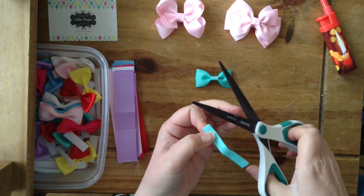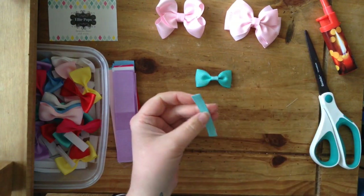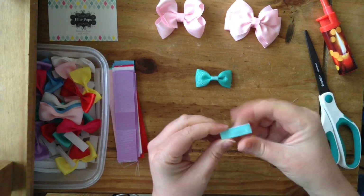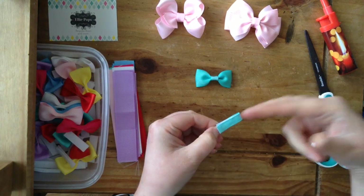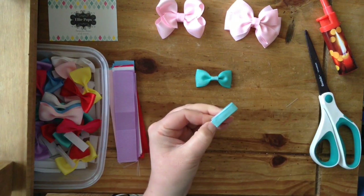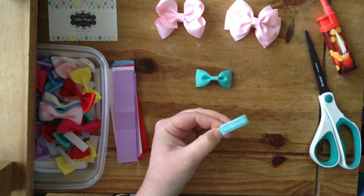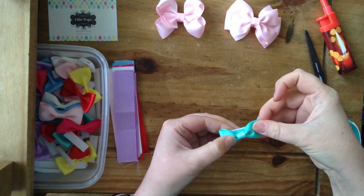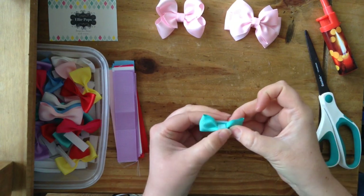Obviously if you are going to use these in your pet's hair or on babies, you need to make sure they're supervised with them at all times. So then what we're going to do - I like to do it so it opens that way, as if you're putting a clip in - put some hot glue along this side, careful not to burn your fingers, and then just place your clip on top like that.